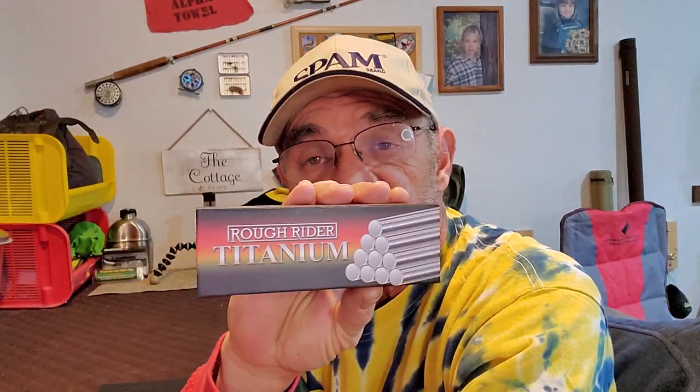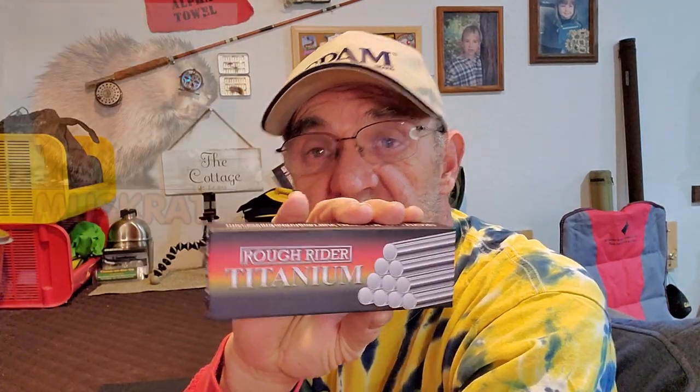Hey campers, Georgia, back in the man cave. Today I'm looking at something different again, something from Rough Riders. It's this guy here, the Rough Rider Black Titanium Muskrat. Let's check it out.